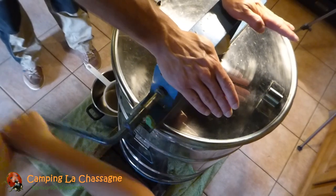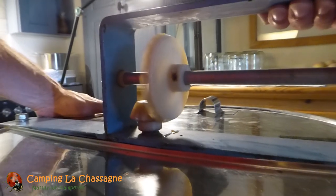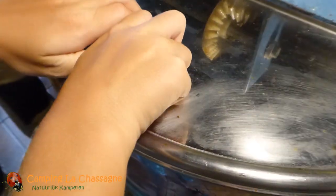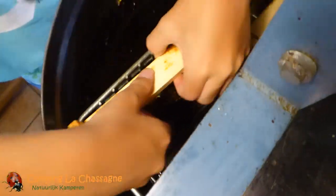Our beekeeper friend normally straps the extractor to the wall, but we cannot do this in this kitchen, so we keep it steady ourselves while turning the handle. After some time we turn the frames around and do some more spinning.